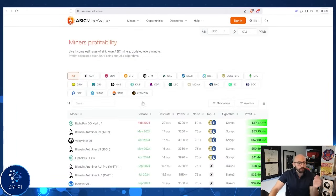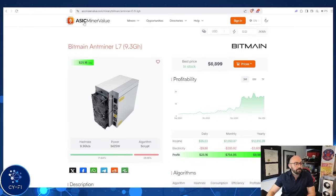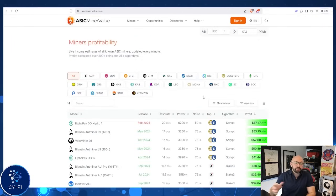I highly recommend checking out ASIC Miner Value — it's a great website. On the homepage you can see all the different ASIC models and what company makes them, so you don't have to go specifically with Bitmain. I've ordered from IvyLink, Gold Shell, and Bitmain — all great companies with great experiences. You can also see the different mineable coins. The L7 that we have right now is one of the better earners, ranging around $24 to $25 a day. It's always good to check ASIC Miner Value's historical charts to see if the miner you're looking to buy is going to be a good fit.